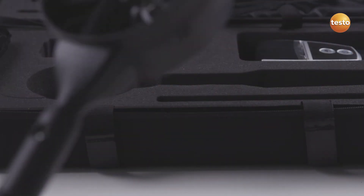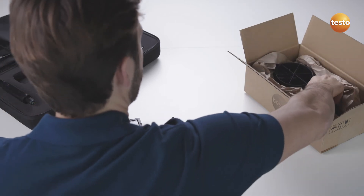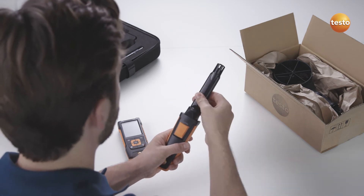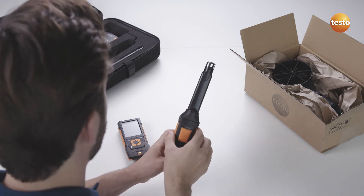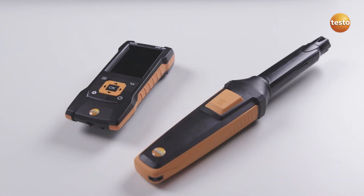Thanks to the intelligent calibration concept, only the probe head on the 100 mm vane probe needs to be sent in for calibration. You can simply carry on using the instrument and the universal probe handle with another probe head. This lets you get more work done with less equipment.